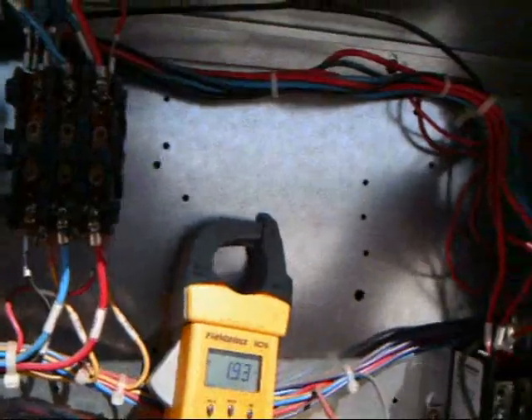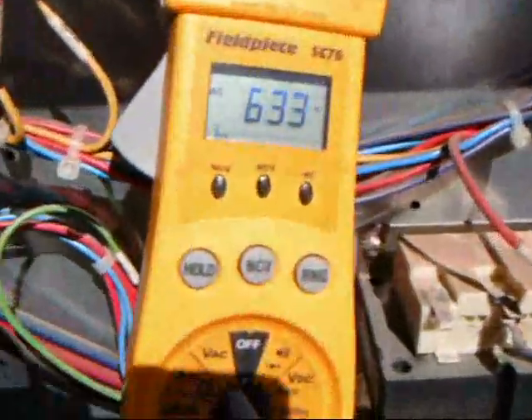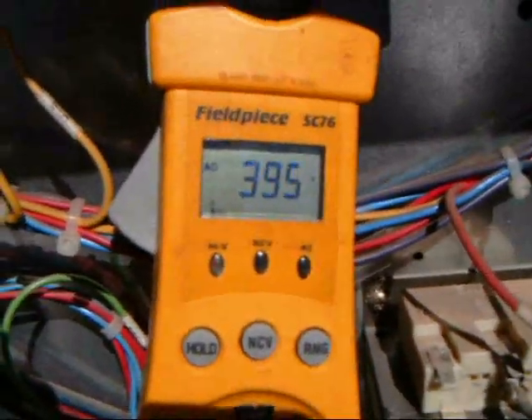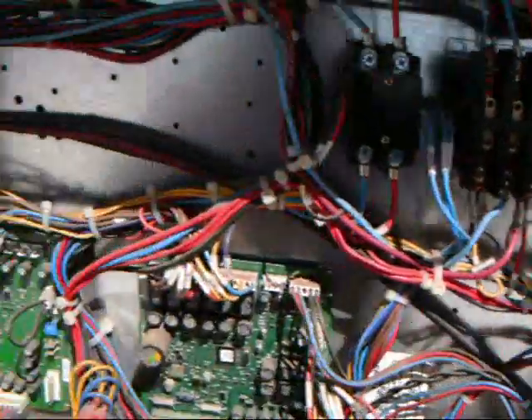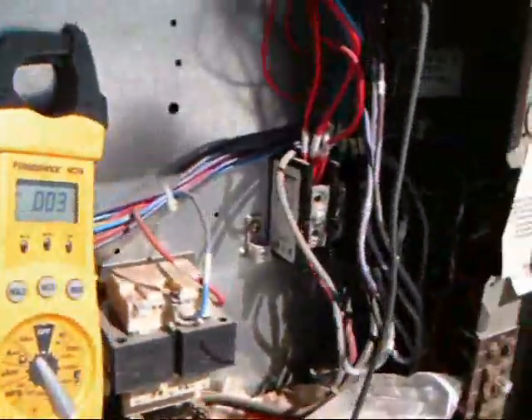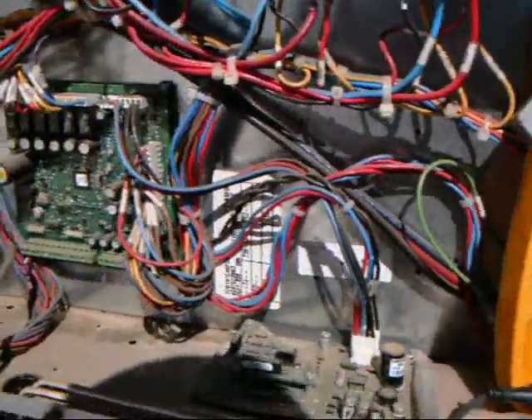Turn the motors on. I have it rewired to come on immediately. Read the voltage across the run cap. About 397 volts. Okay, it's been a few seconds. Watch it, see if it moves when I connect it. Nothing.